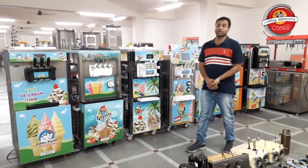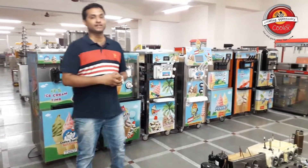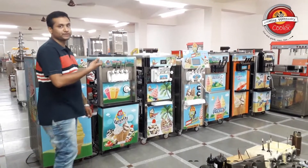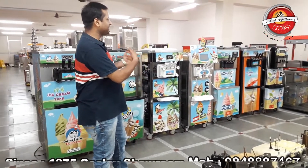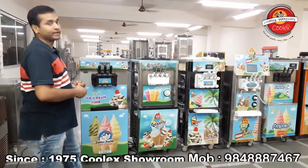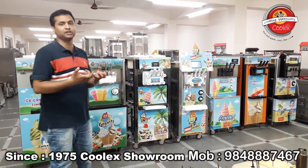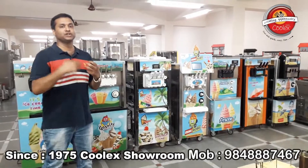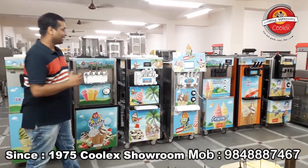Today I am going to show you the Softee Machines. We are from Kulex Industries. Our company is from 1975 and we have been selling Softee Machines for about 25 years now. We have a large range of Softee Machines, many of them imported, and we stock almost every machine you find in the Indian market.